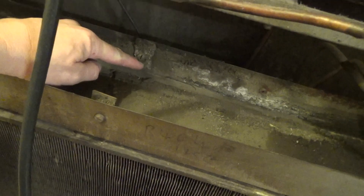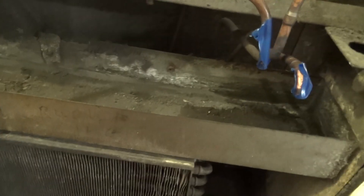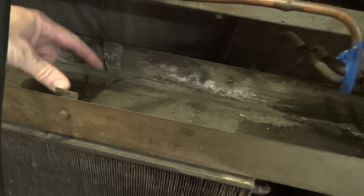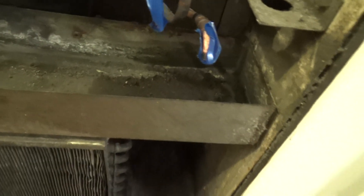It originally had these brackets in there that held it down — they've obviously long since gone. I don't know what I've got; I might have something in the van I can make. It's probably had some rubber blocks it used to sit on as well. Let's see what I've got.